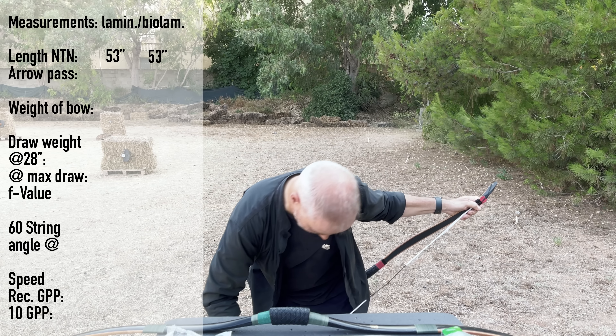Easy peasy lemon squeezy — strung and looking good, straight out of the box. Nothing off at all. This handle feels good. Let's check: at 32 inches it draws nicely. Handle bends a little, like we had with the other one. It draws nicely, maybe 35 pounds at 31 inches. The brace height is quite wide for a Korean bow — six and a half inches.